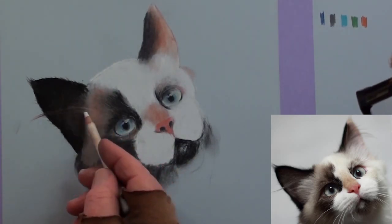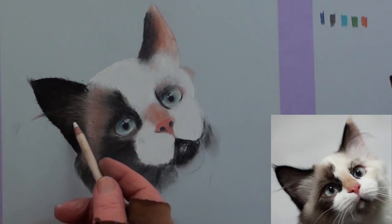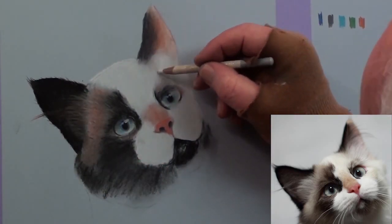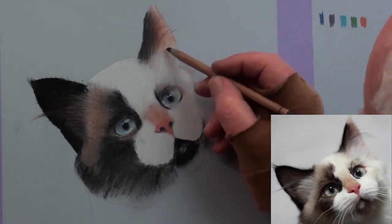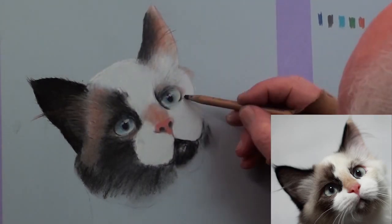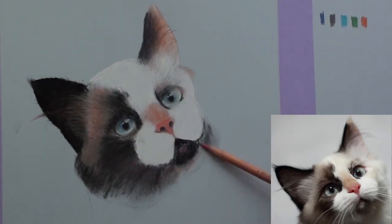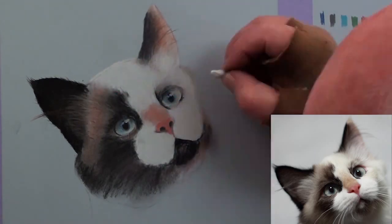Always flick outwards and let some of the long hairs go past the edge of the ears. For the smaller hairs in the other ear, use black pencil over the lighter colours. Tint some of the areas with burnt sienna and with a light touch, then brighten up with a soft white in the face as needed.